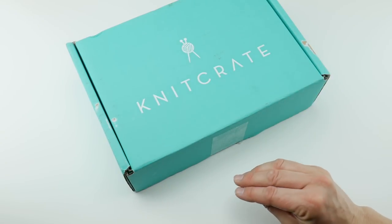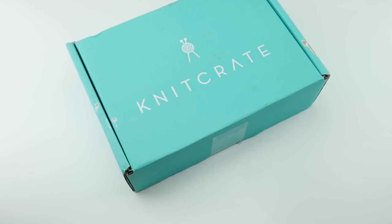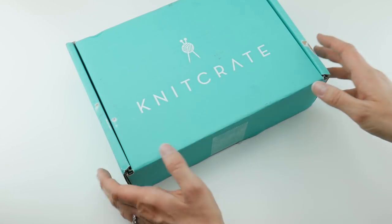They have a crochet crate, a knit crate, an artisan crate, and a sock crate. So definitely check all of those out — they're all equally interesting and beautiful.